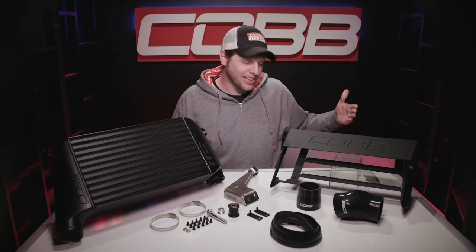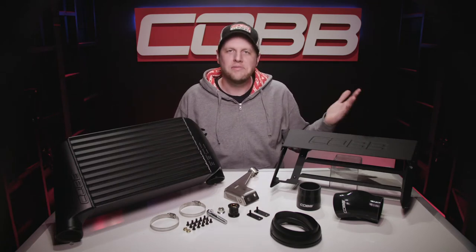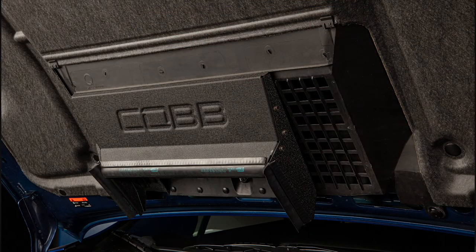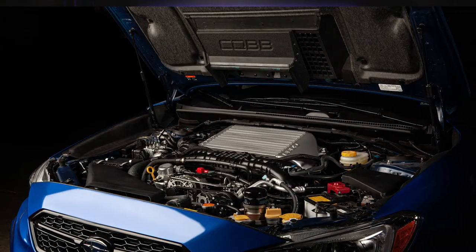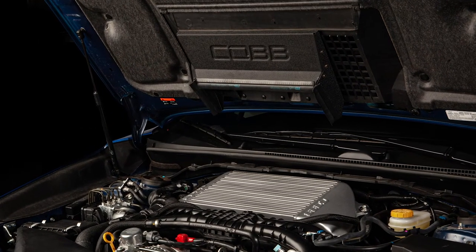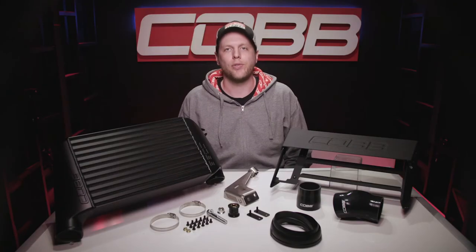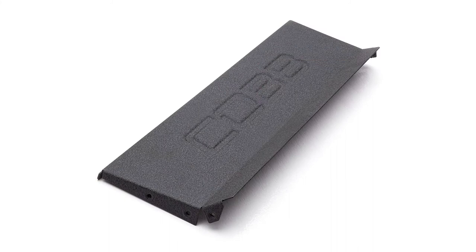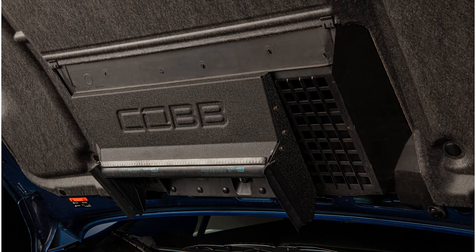Next is this thing, aka the thrust tunnel. What good's a big fat intercooler upgrade if you can't thrust a bunch of fresh air through it? This aluminum piece attaches under the hood and works to efficiently channel as much external air as possible from the hood scoop directly to the core, and we provide a strip of trim block to go around it to make sure it gets a nice seal. With the black wrinkled powder coating and the Cobb logo, it adds some style when you have the hood popped.